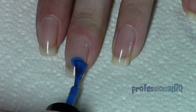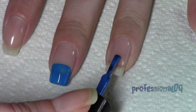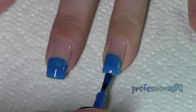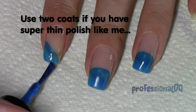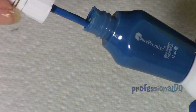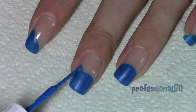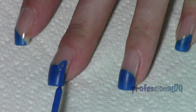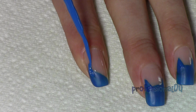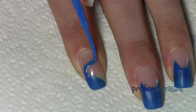Paint two circles on the middle and ring finger and paint diagonal swipes on the index and pinky finger. Now with an old striper dipped into the same polish make some ears and carefully paint some swishy details. With a small brush and white paint make the eyes.